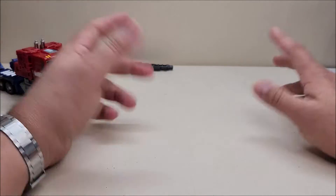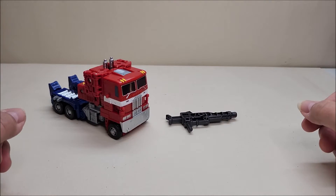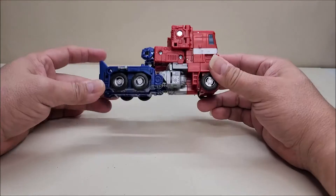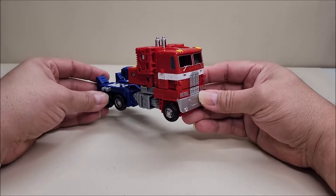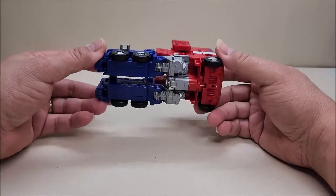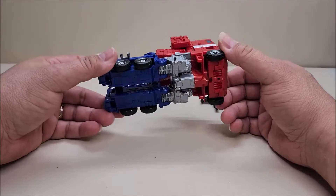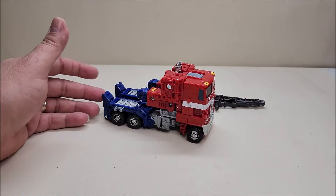I'm probably just going to remove all the strings and centerpieces and use the bases with the articulated arms for some flight poses — and that's probably going to be the end of this thing's life. This figure, however, I absolutely love. I know it's not aesthetically pleasing to everybody, but when we got Ultra Magnus I specifically said I want this, I would love to see this happen — and here it is. I had to pay a little extra, but I'm glad I have it.